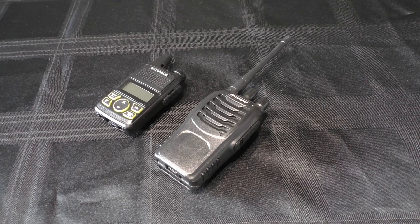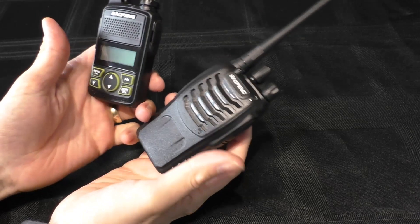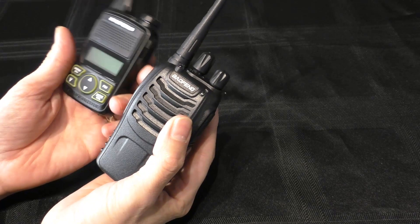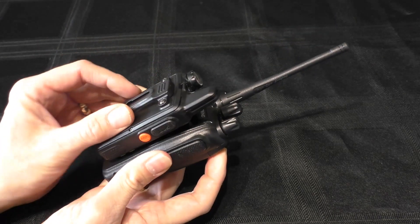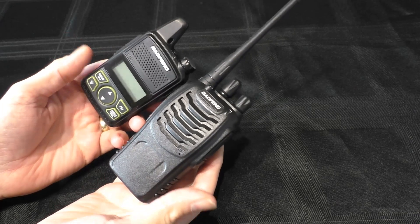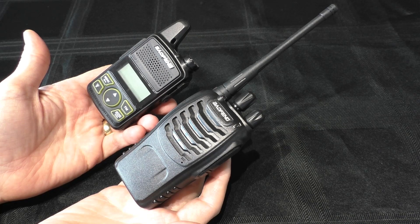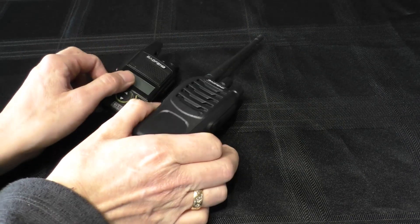Finally, when comparing these radios we have to talk about transmit power. The Bofang T1 has a quoted output of just one watt. The 888S is not quite so clear — some websites claim 5 watts, others claim 3 watts, but from testing I've seen online it really comes out at just 2 watts. So you can say it's twice the power of the little T1, and of course the antenna is a lot longer. In real-world testing that should increase its range, but is that going to be the case? I need to go out and do some testing.